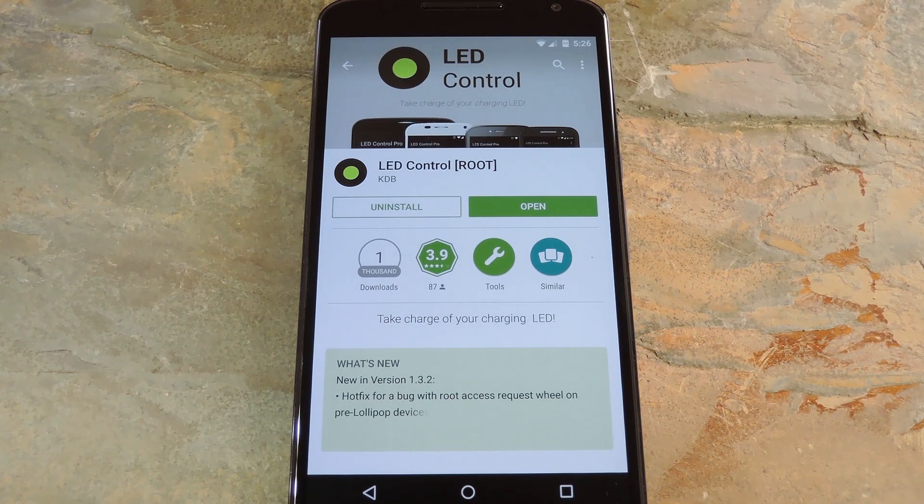For me this feature is really helpful. I use wireless charging almost exclusively, so having the LED turn on while charging lets me know that the phone and the charging pad are lined up properly. A new app from developer KDB will actually allow you to enable the hidden LED on your Nexus 6 while your device is charging.